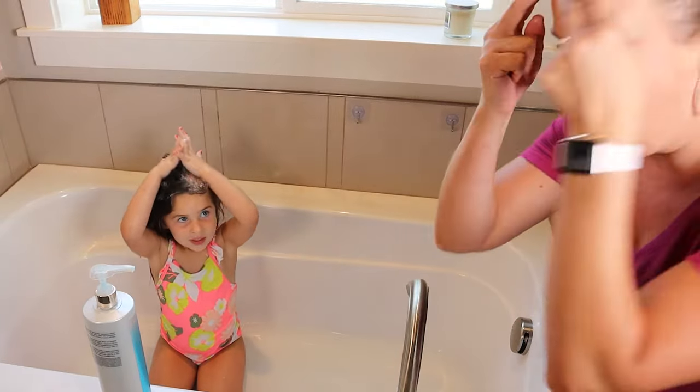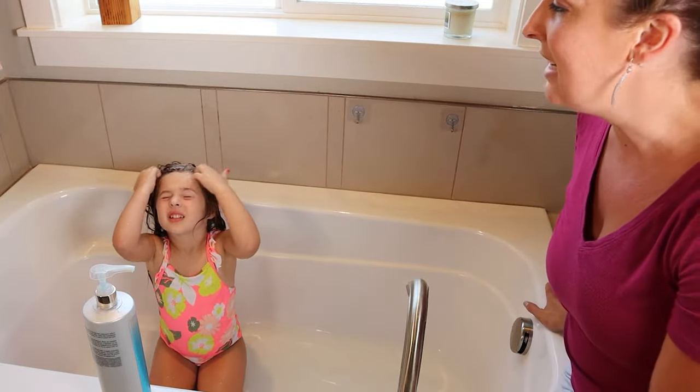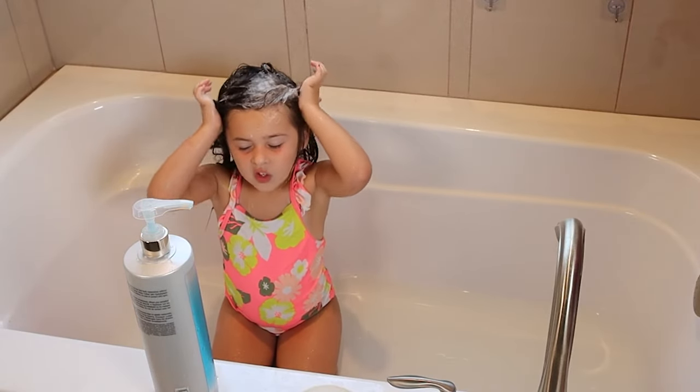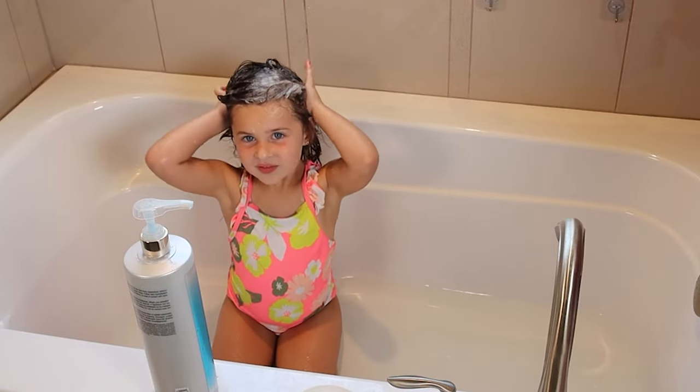Now you're going to get all around your hairline — can you do it right around your face? And then over around your ears. Put your palms on your scalp — that's where the shampoo is. Now start scrubbing.